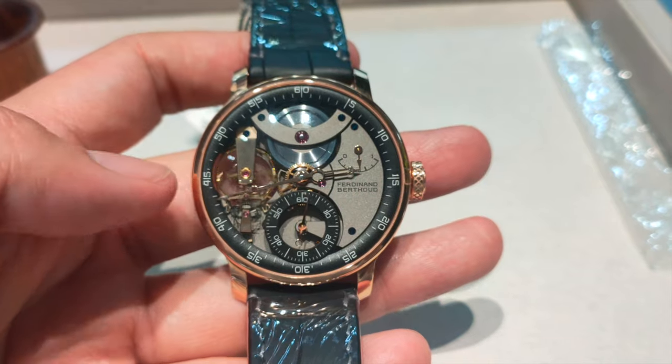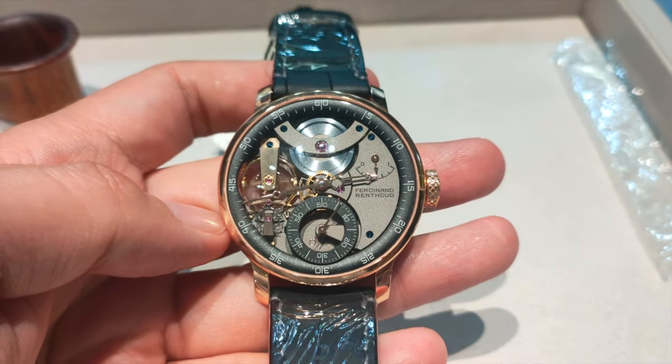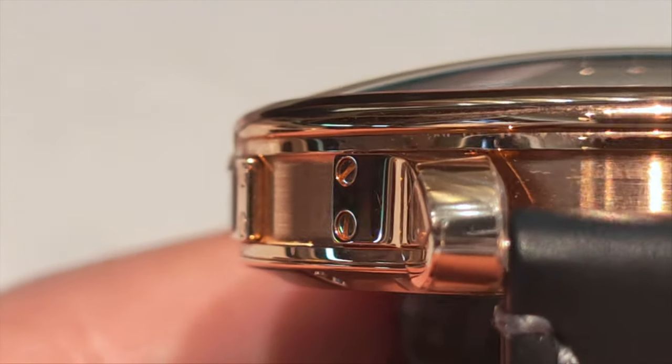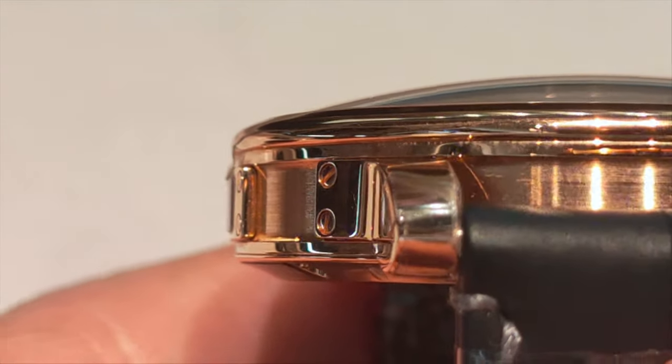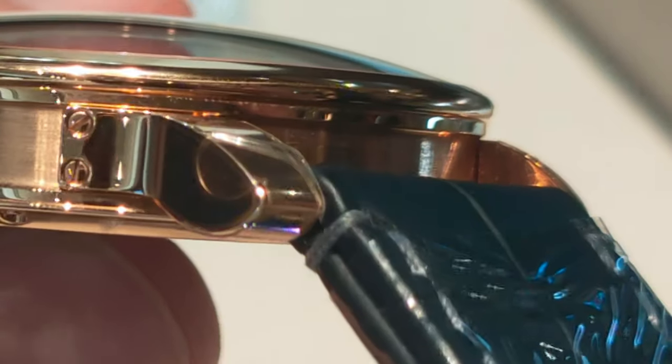The case is cast in 18-karat rose gold, measuring 42.3mm in diameter and 9.43mm thick. The case has a sandwich design, both polished and matte finish, with a lug fastened with screws on it, and yet there are no holes or screws on the lug holding the strap.